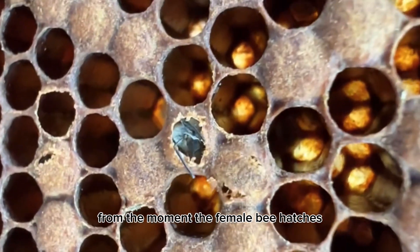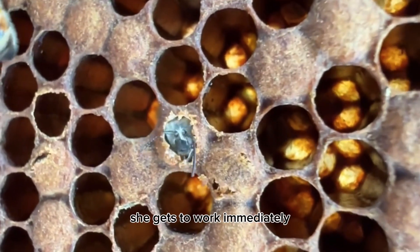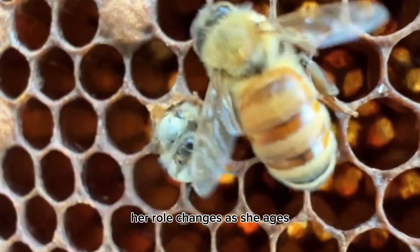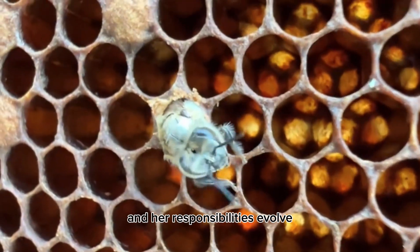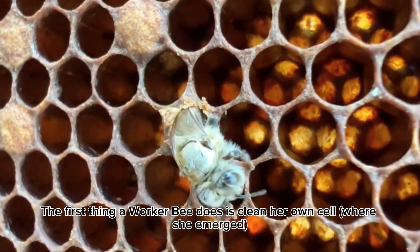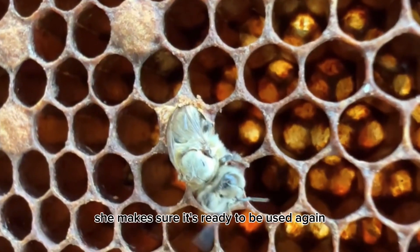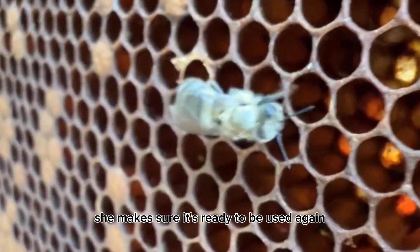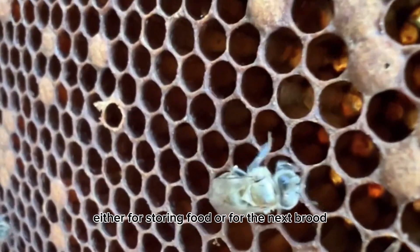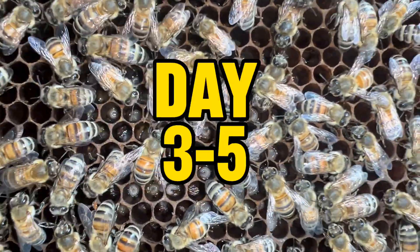From the moment the female bee hatches, she gets to work immediately. Her role changes as she ages and her responsibilities evolve. Days one to two: the first thing a worker bee does is clean her own cell, making sure it's ready to be used again — either for storing food or for the next brood.